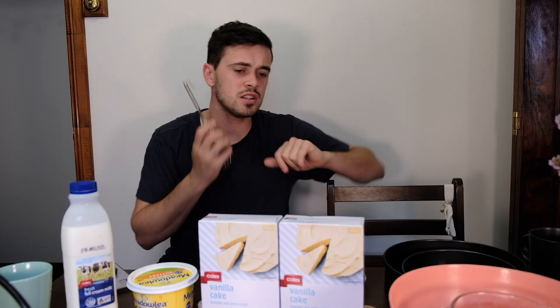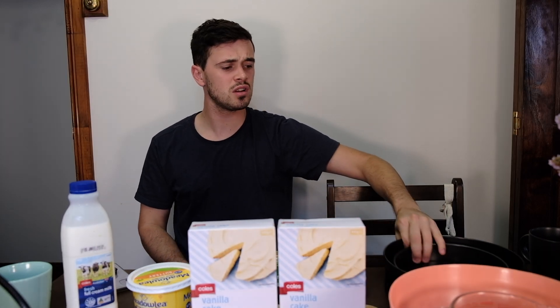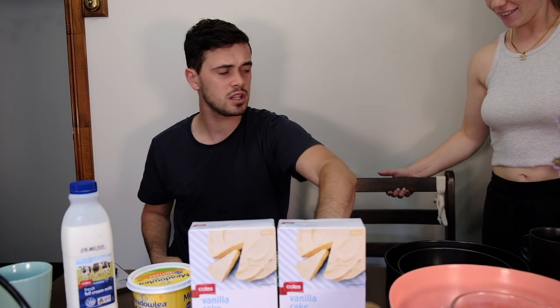Kia ora boys and girls, welcome to Zach's cooking class! Today we're going to make two vanilla cakes — just because we had a little bit extra. We've got two pans, a big one and a little one.